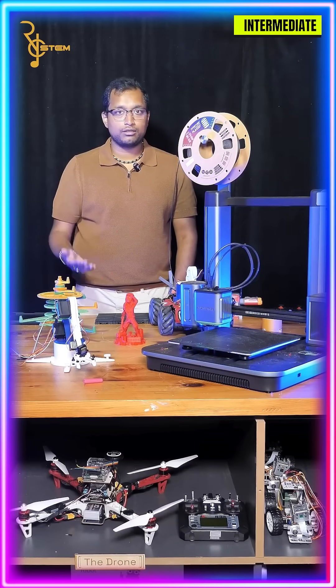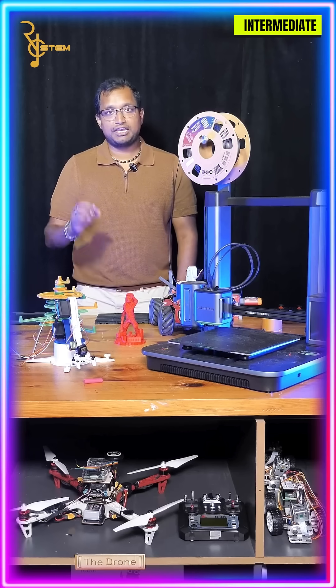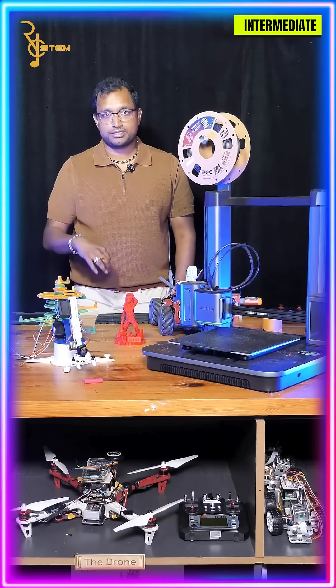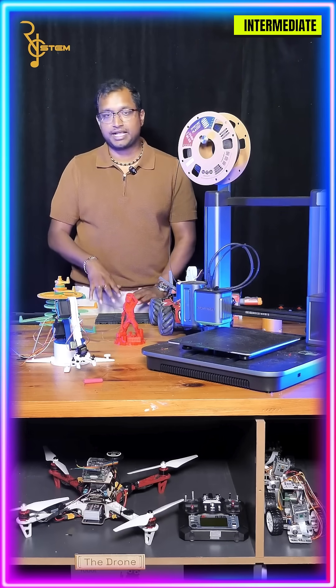Once you have your model loaded into your slicer, you have to do a few things. The first thing you want to do is set your infill. Your infill is how dense your product is. So if you want something stronger, make it higher infill. If you need something that's just for showing, you don't need to waste that much plastic.